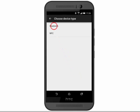Select whether you would like to use a Bluetooth or NFC device. In this example, we will choose Bluetooth. Bluetooth must be turned on and your phone must be connected to the device you wish to use. Tap the Bluetooth device you wish to use.